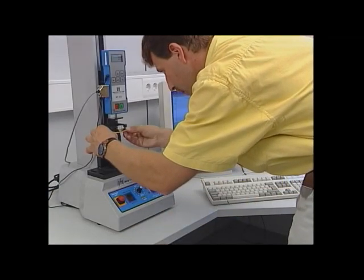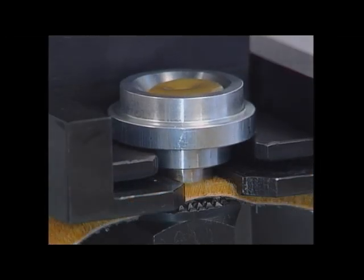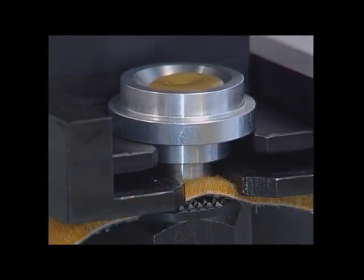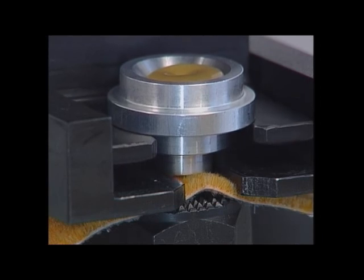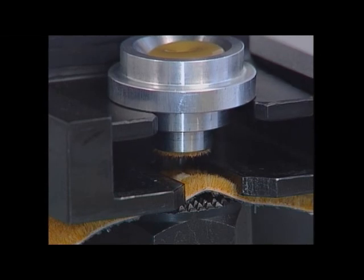The tear-out test directly measures the quality of the Flock anchoring. With a small aluminium form specially adapted to a clamping system, an extremely powerful hot melt adhesive is poured onto the Flock surface, and the power required for tearing off is measured after the molten adhesive has cooled down and hardened.